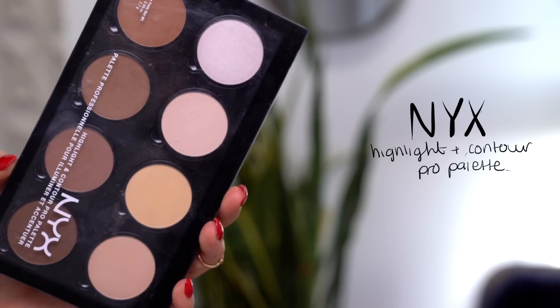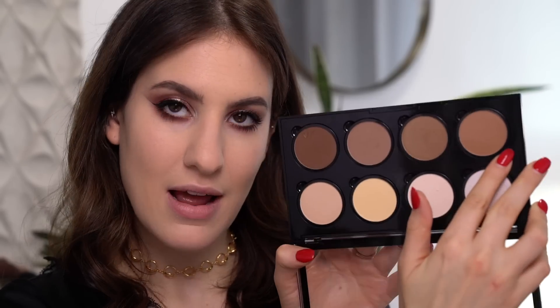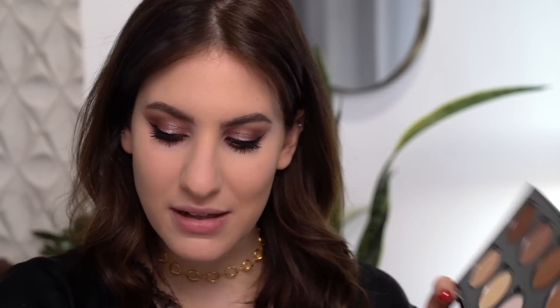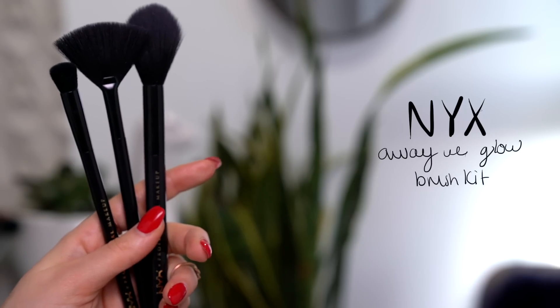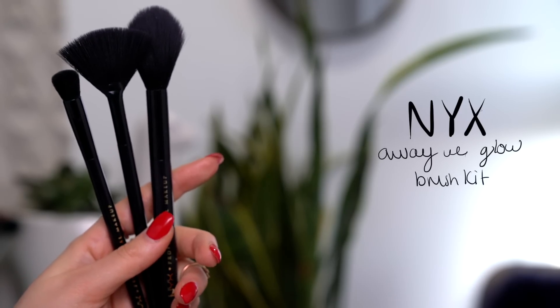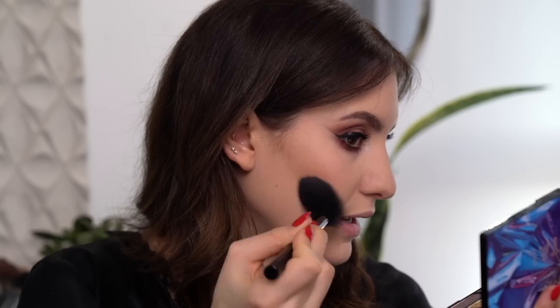So I'm now going to go into my NYX Highlight and Contour Pro Palette and take this shade right over here to bronze up my face. I'm going to use this fluffy brush from the Away We Glow brush kit — it's one of my favorite types of brushes to use for bronzer. I'm going to first apply this on my cheekbone area to really build that up, and also put some near my hairline and jawline.